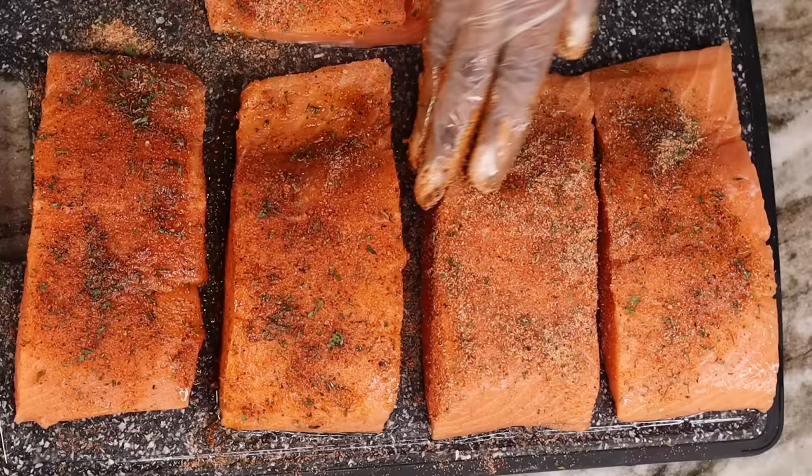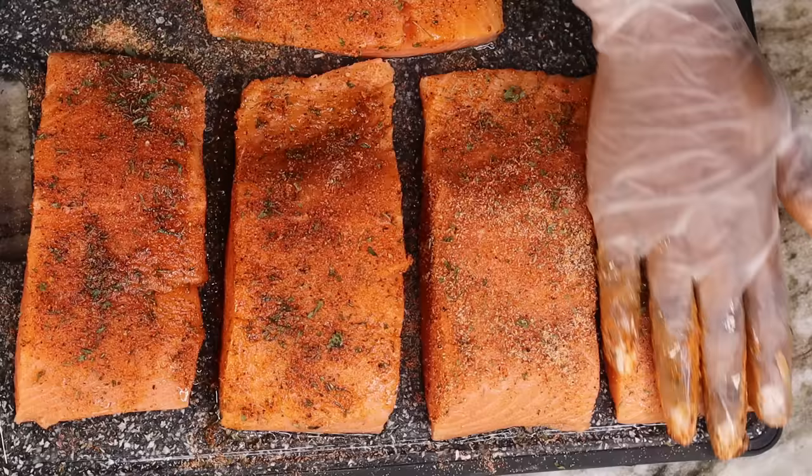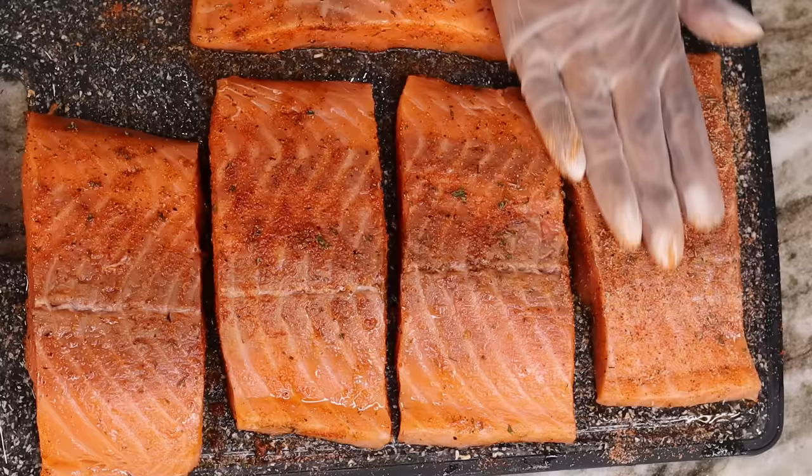Now I am going to flip it over and season the other side — why? Because we eat both sides.